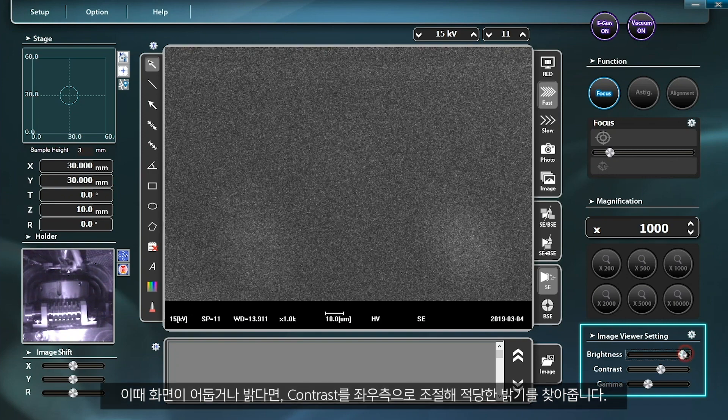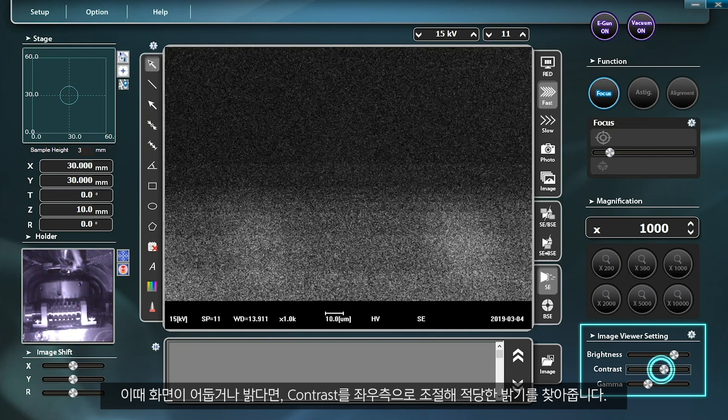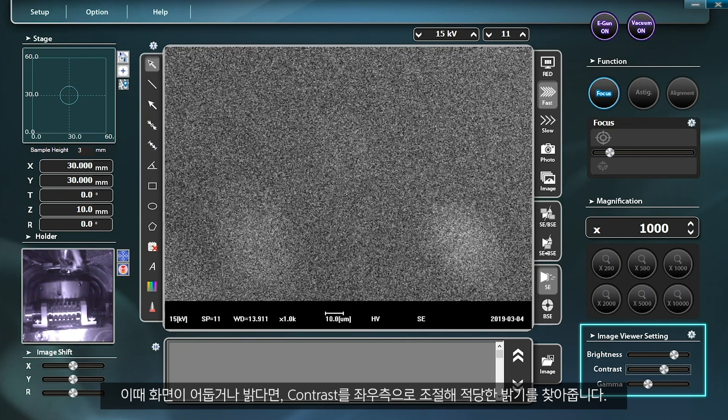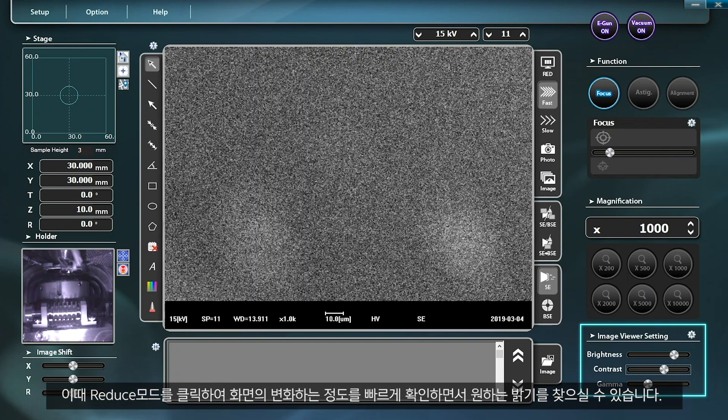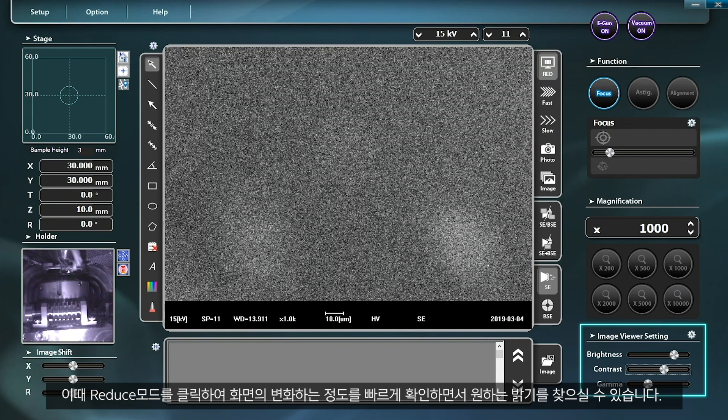If the monitor is too bright or dark, you can find the appropriate brightness by adjusting the contrast left or right. If you enter reduced mode, you can quickly check how the image is changing so as to find the desired brightness.